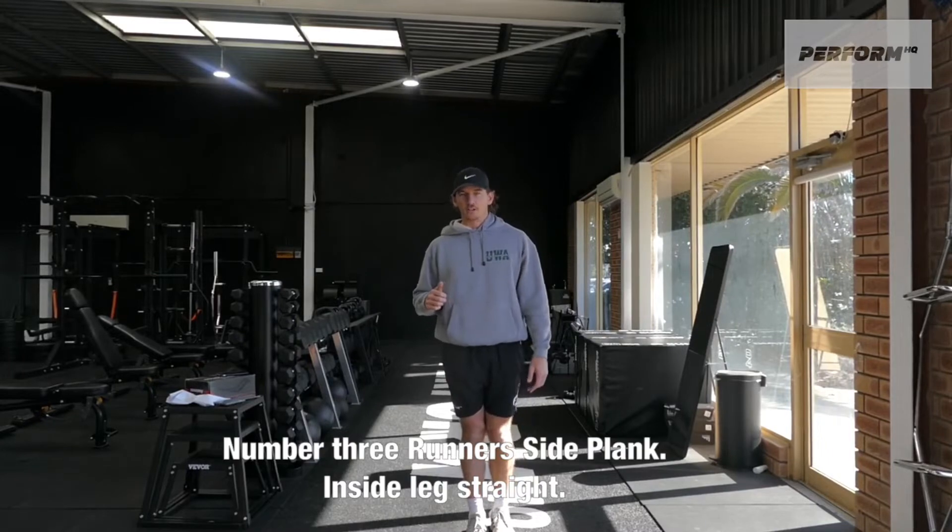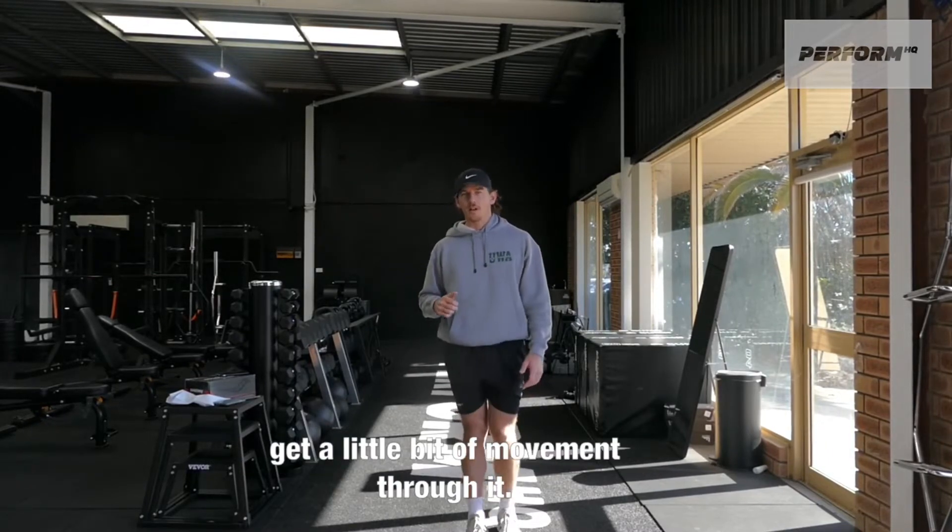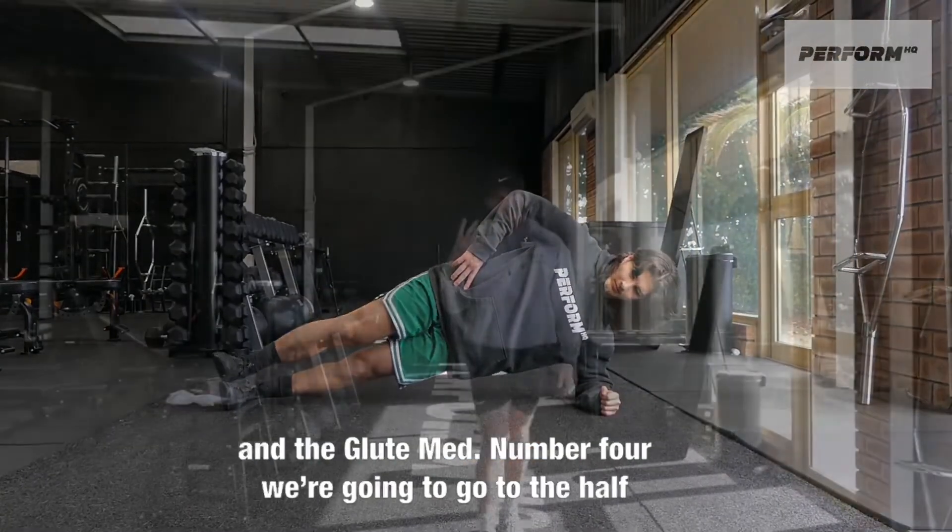The inside leg is going to be straight, top leg — we can take this to a running motion, so we can get a little bit of movement through it. But again, it's just going to be a little bit isometric for the obliques and the glute.